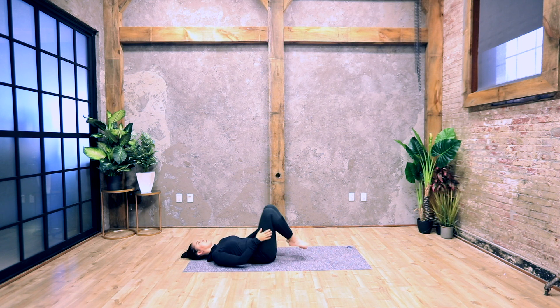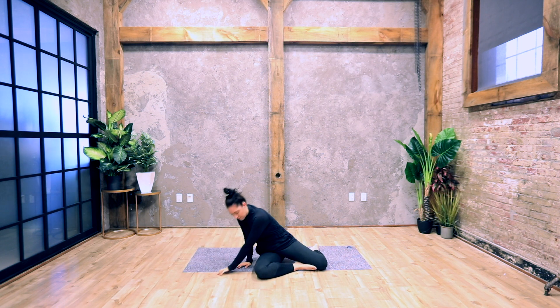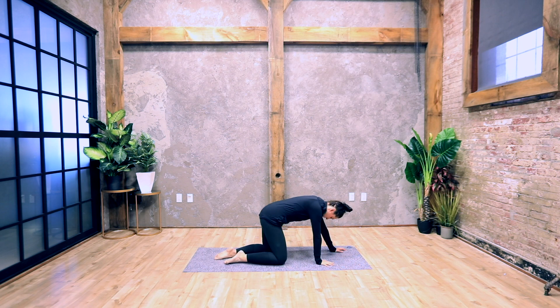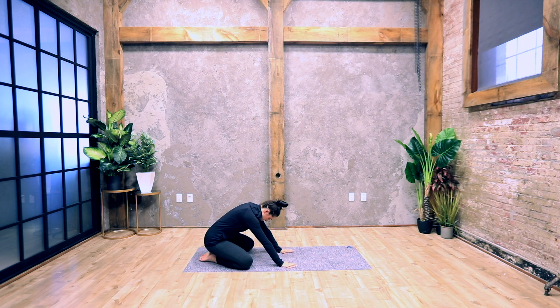Slowly roll to one side, come to hands and knees, and make your way into child's pose. Touch your big toes together, separate your knees apart, bring your forehead to the floor, and stretch your arms out in front of you. Relax here and breathe.